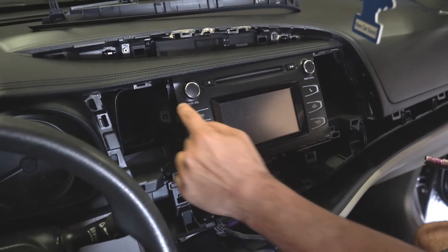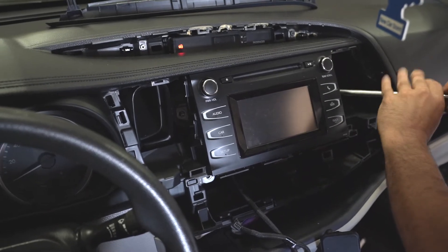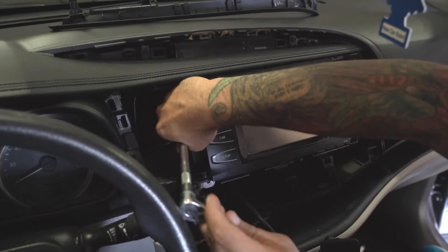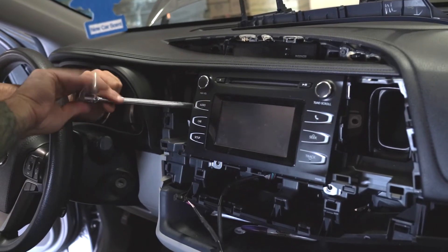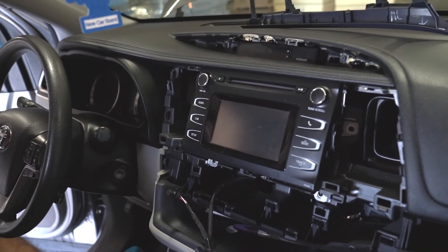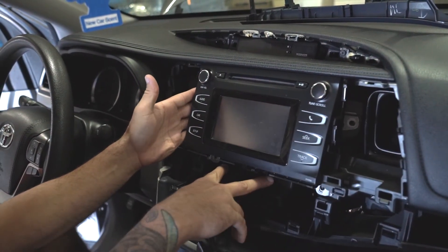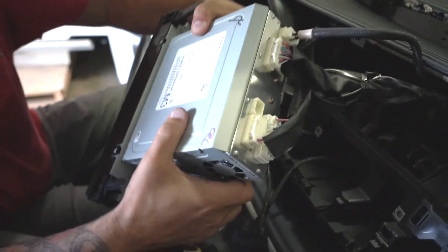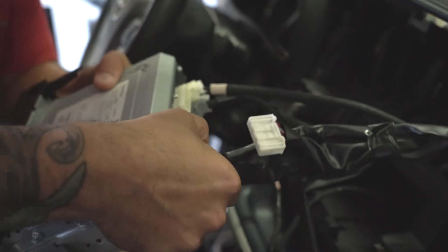Just pull. We're going to remove the 10 millimeter on this side and the 10 millimeter on this side — that's going to allow us to completely remove the radio from the vehicle. The reason we need to get to the back of the radio on this particular car is because we need to install our high-low adapter. Once you've got the radio bolts removed — the two at the bottom and the two on the sides — go ahead and grab the sides and pull it straight forward. On the back you're going to see a series of plugs. Don't be alarmed — just go ahead and start disconnecting them; there's just a little single tab on each plug to release it.